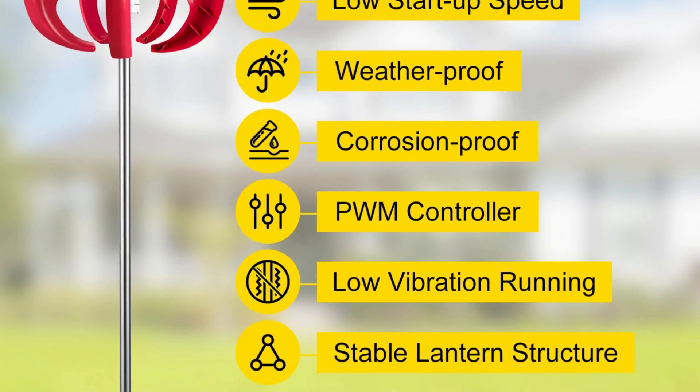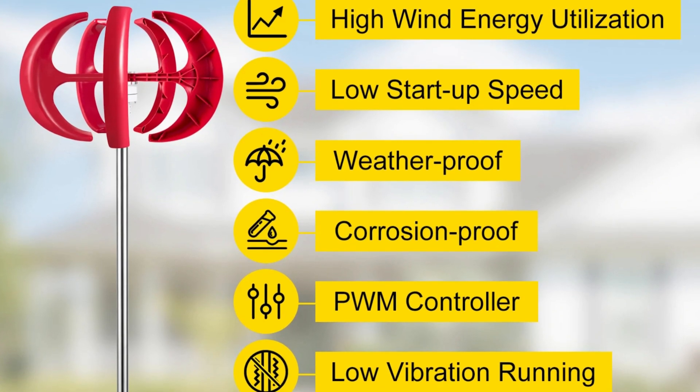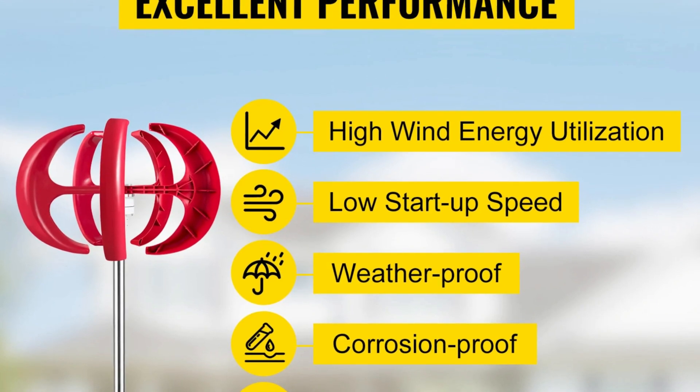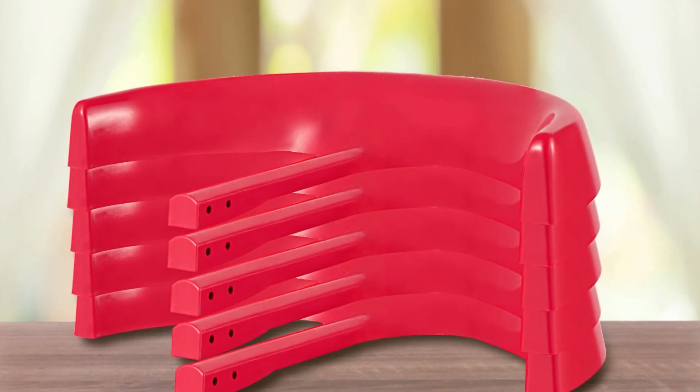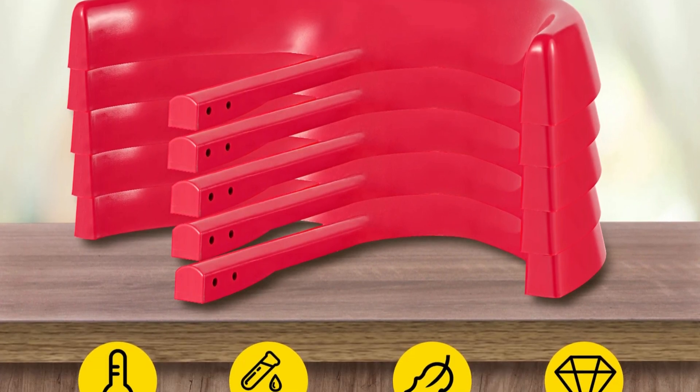I've been using the Vever Lantern Wind Turbine for a few months now, and I'm overall impressed with its performance. It's easy to assemble even for someone with no prior experience with wind turbines. The instructions are clear and concise, and all the necessary hardware is included. The turbine is also very quiet — as advertised, I can barely hear it running even when it's generating power.